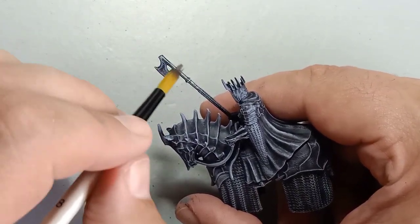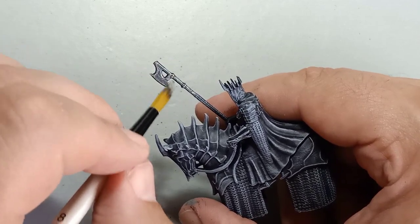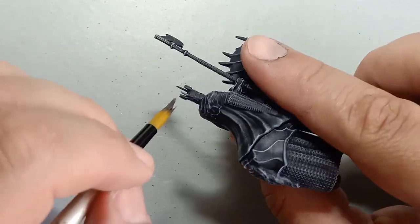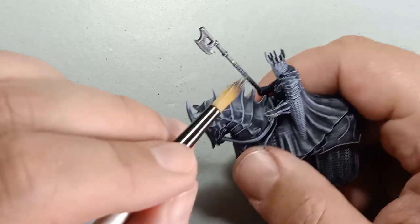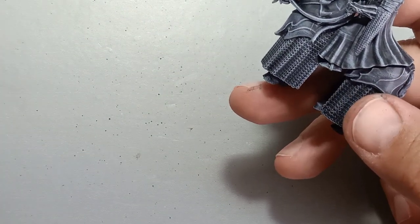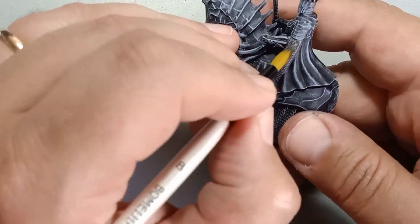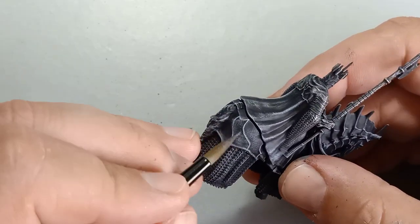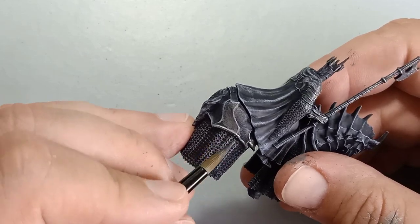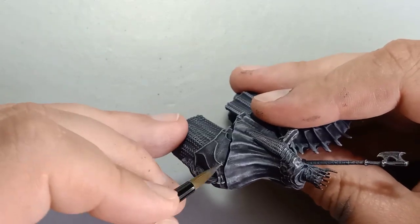Once that's done, we're going to be adding a lighter gray to some of the higher raised edges of the weapons and the crown, and the raised areas of the armor on the horse. Then we're going to use Leadbelcher metallics to go over the armor paneling and the chainmail to start off as a darker shade of metallic, and then build up with lighter shades.